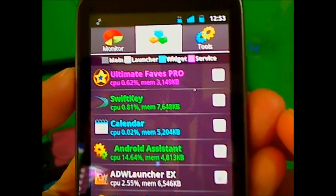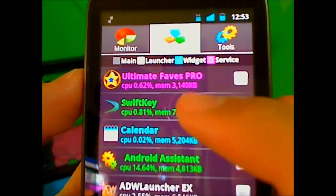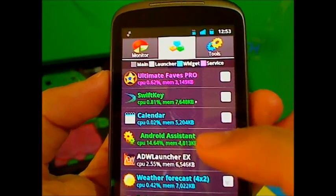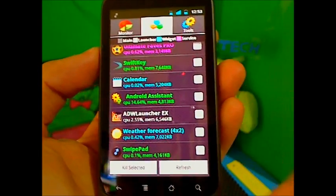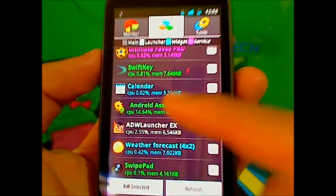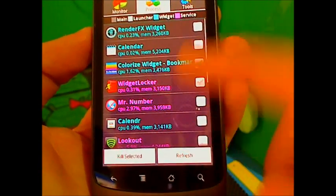If you go to Process, you can see what has been using your CPU. My Ultimate Phase Pro has been using 0.62% of my memory — very little, since I have around 512 megabytes of internal memory. SwiftKey is not a lot either. You can see which apps are taking too much CPU and slowing down your phone. If you want to kill a selected app, you highlight it, check it, and press 'Kill Selected.' You can also refresh to see what's turned on.